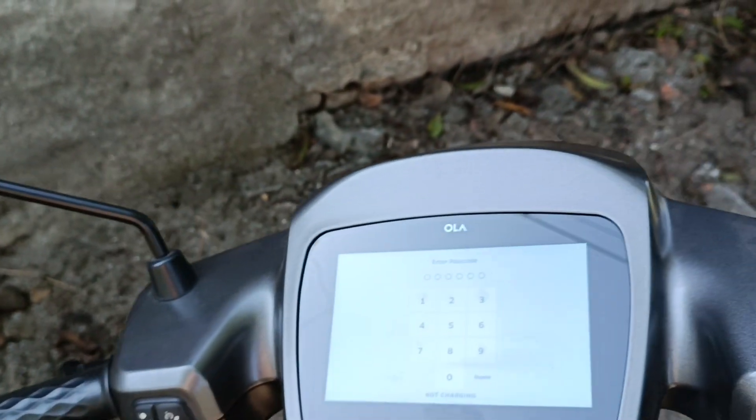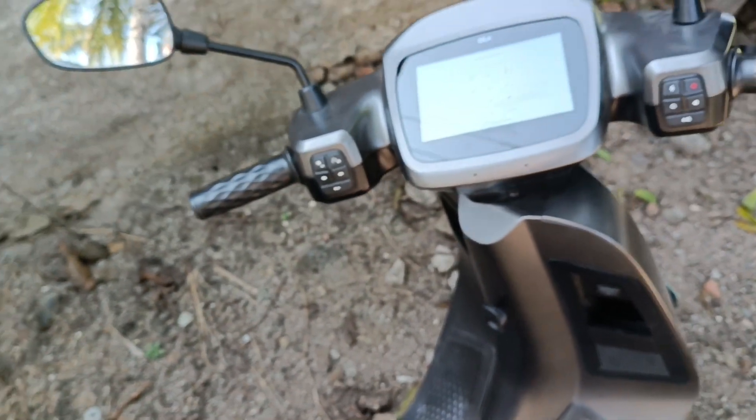If the voltage is low or borderline, it will take 9 to 12 hours to charge the scooter.